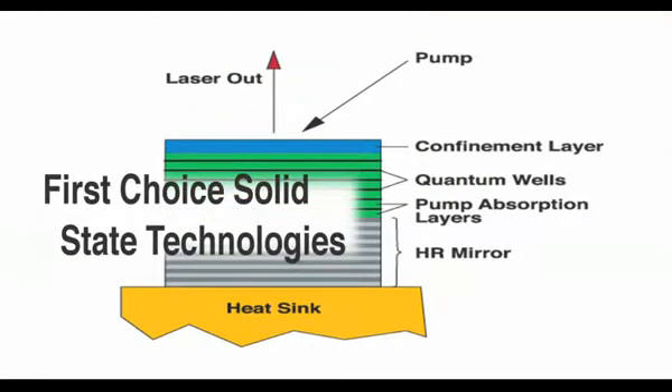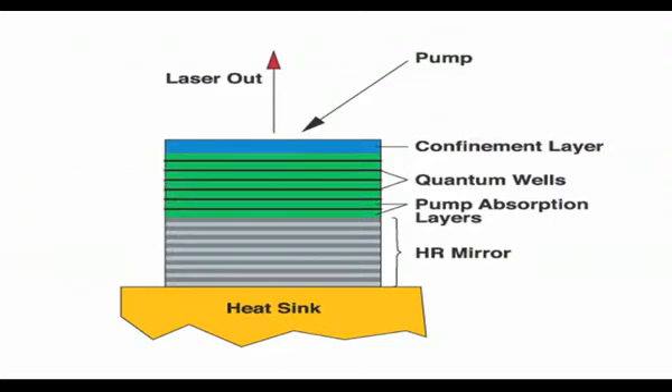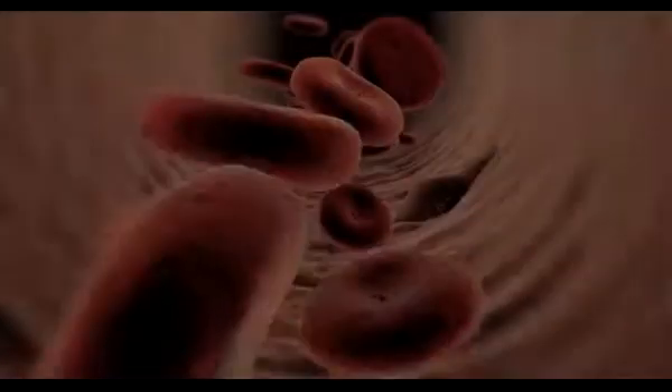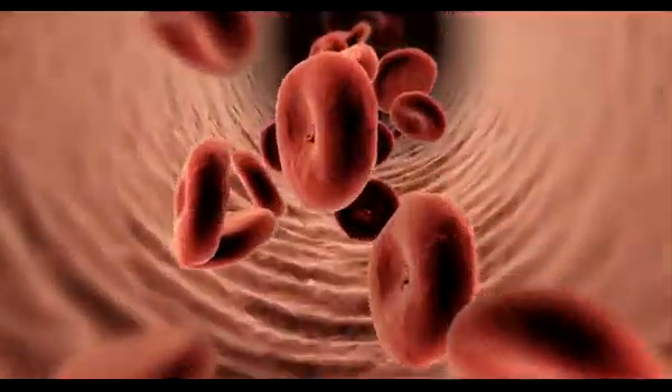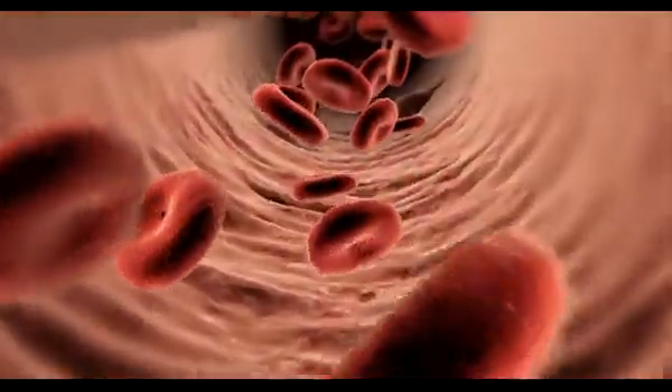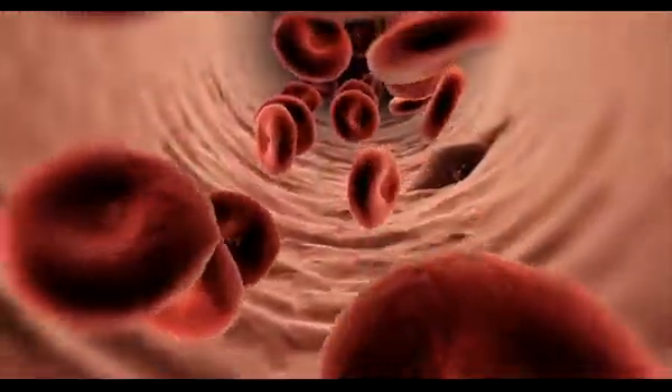First choice: solid-state technologies. OBIS lasers are all solid-state, using direct laser diode output or our unique optically pumped semiconductor OPSL technology. Since its use in our first Sapphire lasers, OPSL technology has rapidly become the leading choice in many visible applications, with over 25,000 of these lasers now in the field, particularly in life sciences. Here, OPSL technology's wavelength scaling has enabled the development of laser wavelengths to match new fluorophores, instead of vice versa.